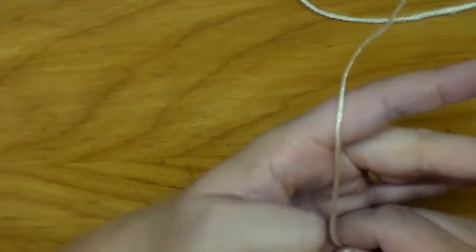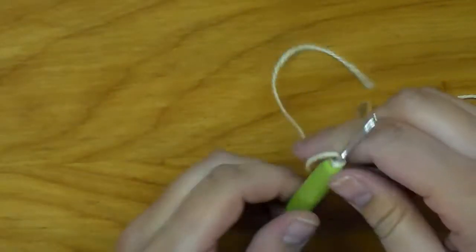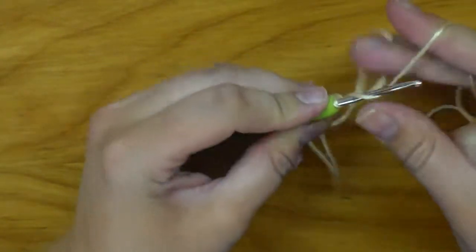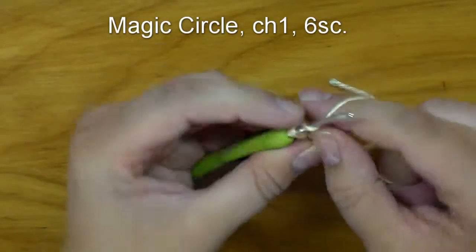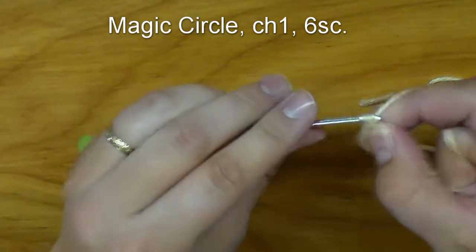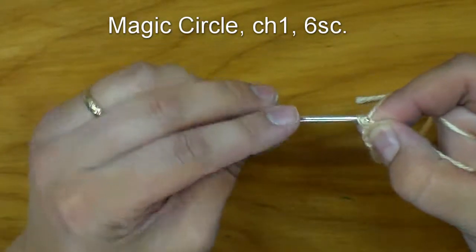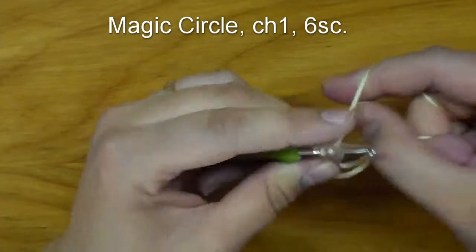So we're still using the same kind of yarn, and just like always, magic circle. Chain one and then six single crochets into the ring. Pretty much everything, in case you haven't noticed, starts with a magic circle and six single crochets into the ring. Makes it easy to remember your first step for every piece basically.